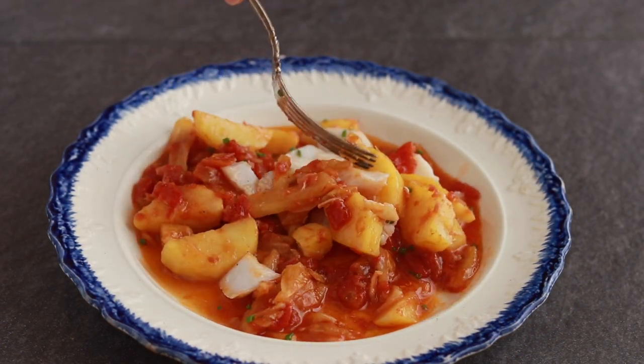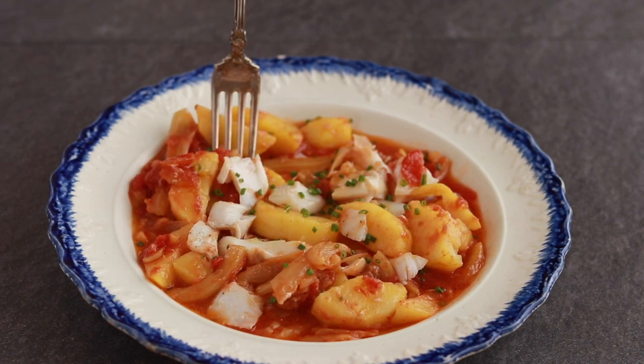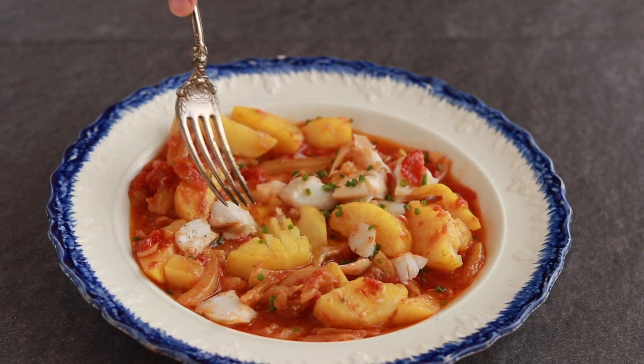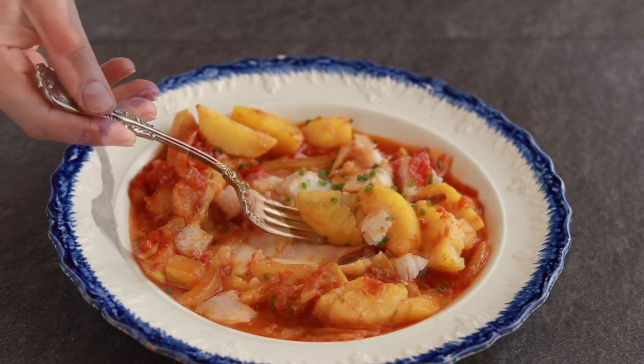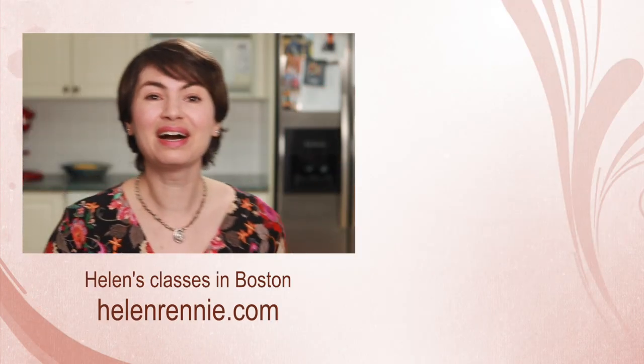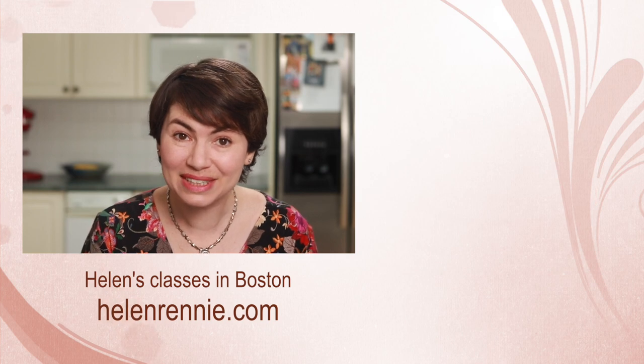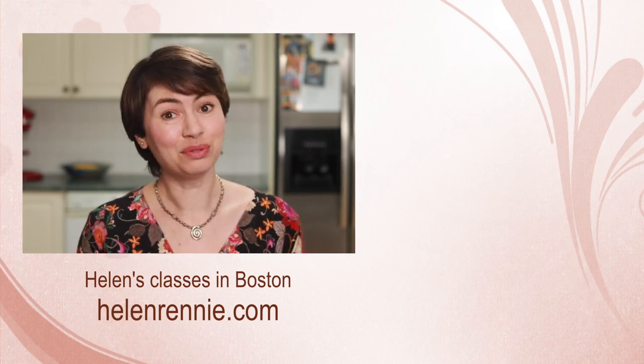Now I get to destroy it and eat it my way. I want that fish slathered with the sauce and I want every bite to have all the elements: fennel, potatoes, tomatoes and fish. I hope you give this humble stew a try — I'd love to know what interesting twists you come up with. Here are more thought-provoking culinary videos for you to check out. And if you are ever in the Boston area, maybe I'll see you in one of my classes.